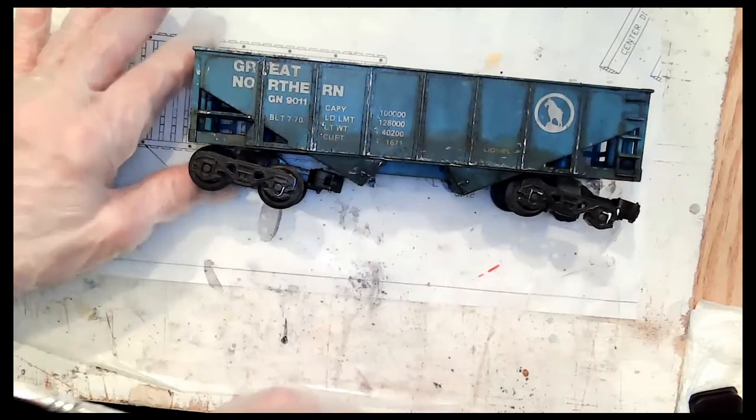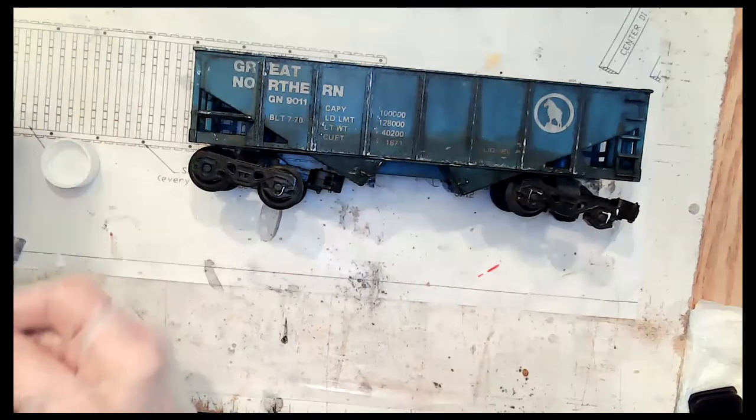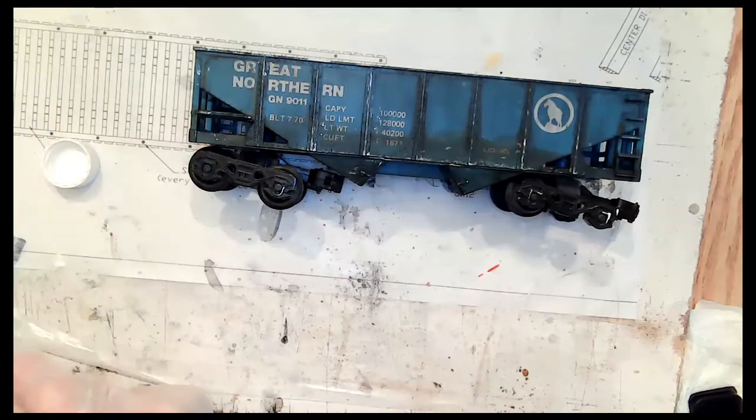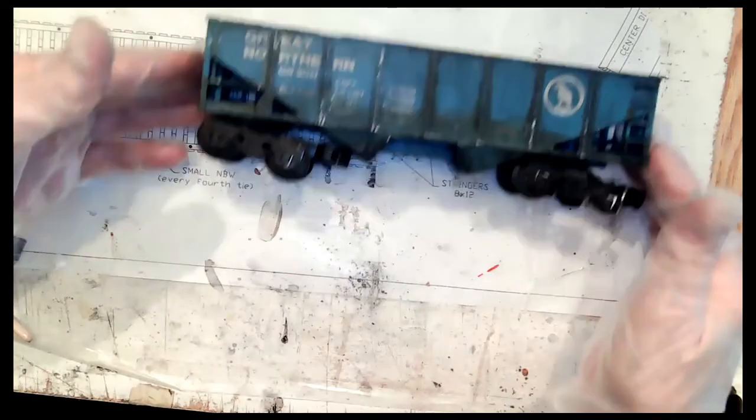You just have to have fun and play around with it. Use your imagination. Because we were told to try it with plastic, we decided to try it with a lot of other mediums.